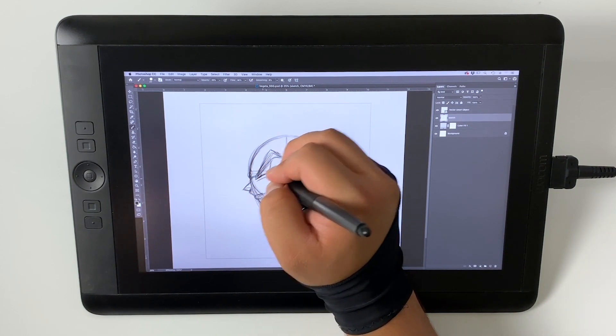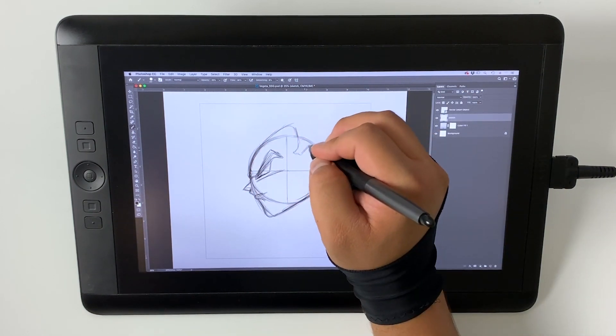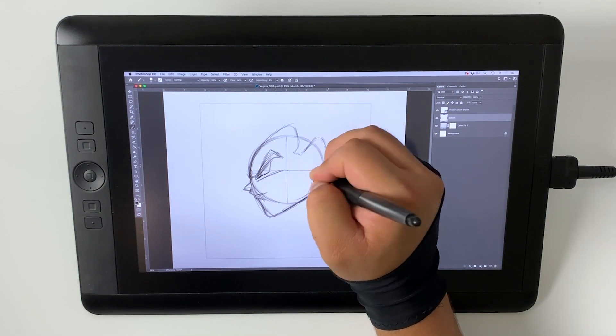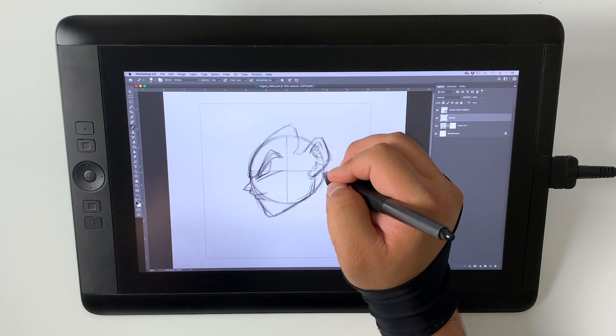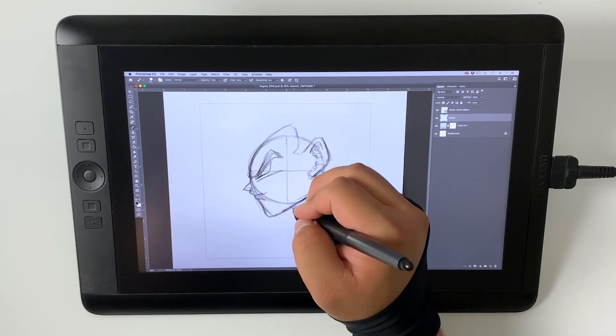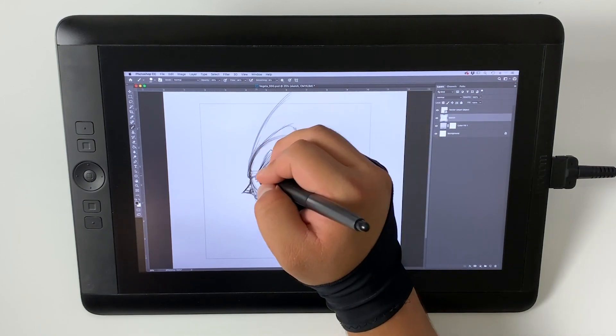When doing the sketch, I always lower the opacity so as not to create such dark lines, and from that build the sketch up. Because every time you apply the pen to the screen it darkens the actual lines, as if you're really sketching with a pencil.